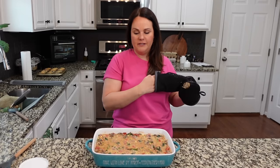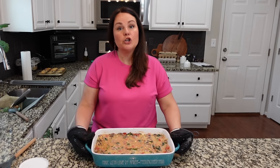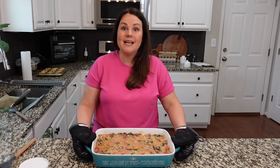We're going to put this in the oven for 15 minutes uncovered. We're not covering it at all. I'm going to take it out, stir it, and then it's going to go for an additional 10 to 15 minutes, making sure that the orzo gets al dente.